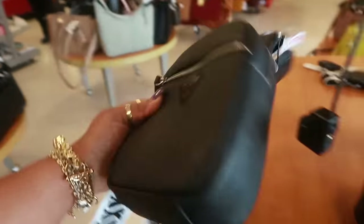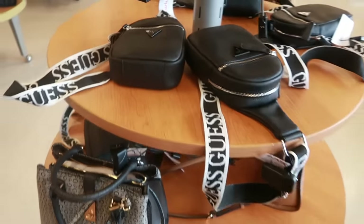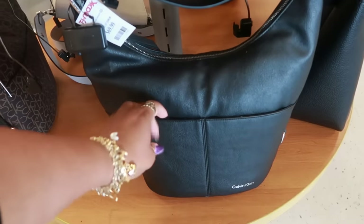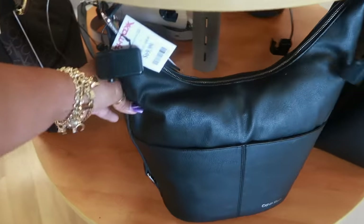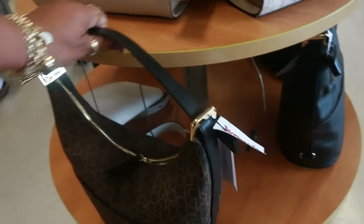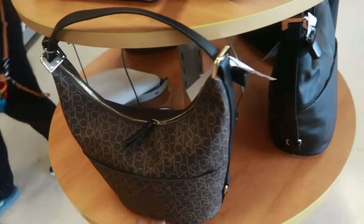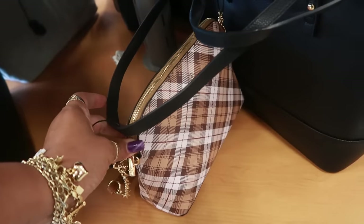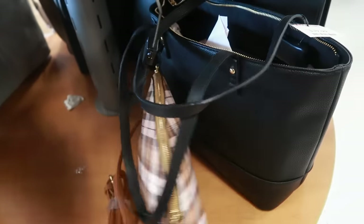This is a guess bag, $35, the black and white strap. Calvin Klein, $70, with the front pockets — there's also two more on the back. Or you can get this one, same style, $70. This one is $40, Steve Madden. And what is this — Nanette Lepore — that comes with this bag, so $40 for the two.